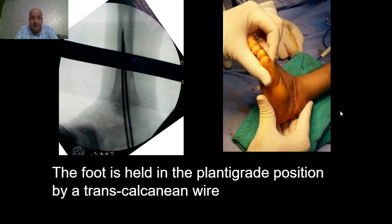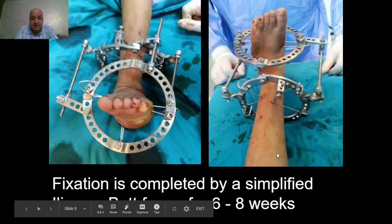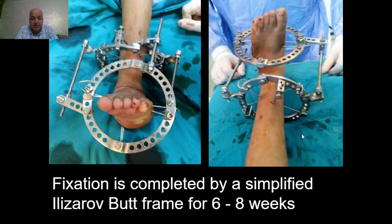In a manner like a closing wedge osteotomy, the foot position is maintained under the tibia by transcalcanean wires, and the fixation is completed by a simplified Ilizarov frame. Please notice here the direction of insertion of the wires in the leg and in the metatarsus, and transcalcanean wires are held in the foot ring. The Ilizarov frame will allow fine-tuning of the deformity in the post-operative follow-up if there is residual under-correction.